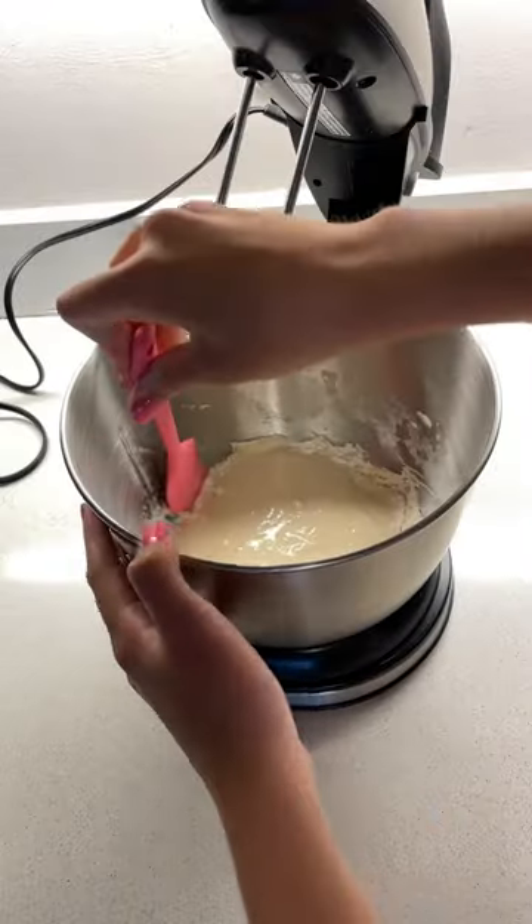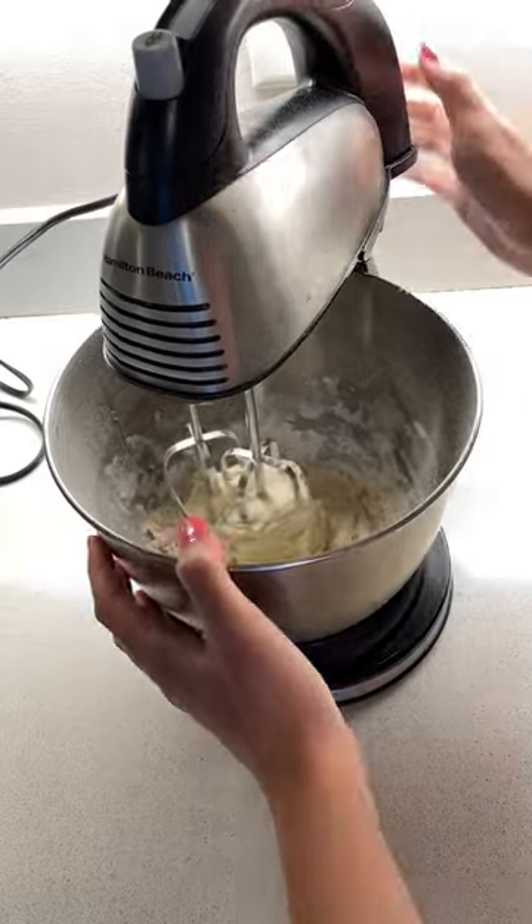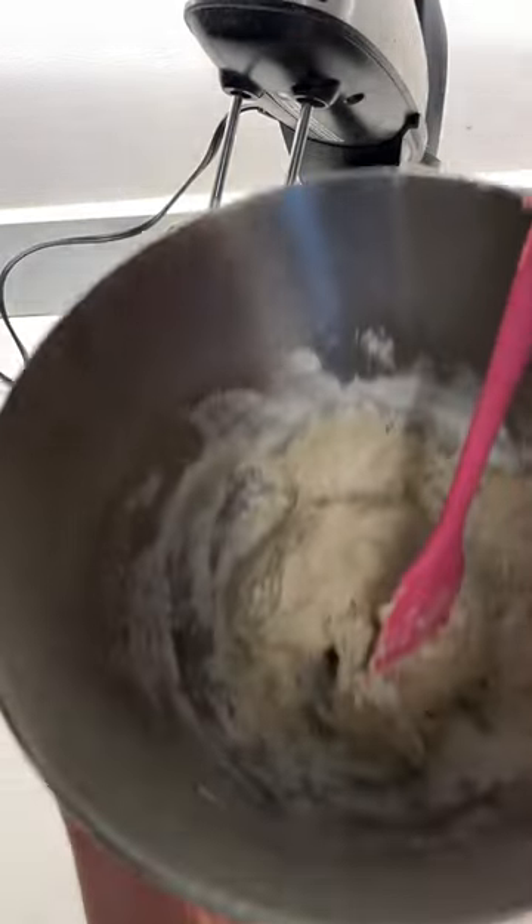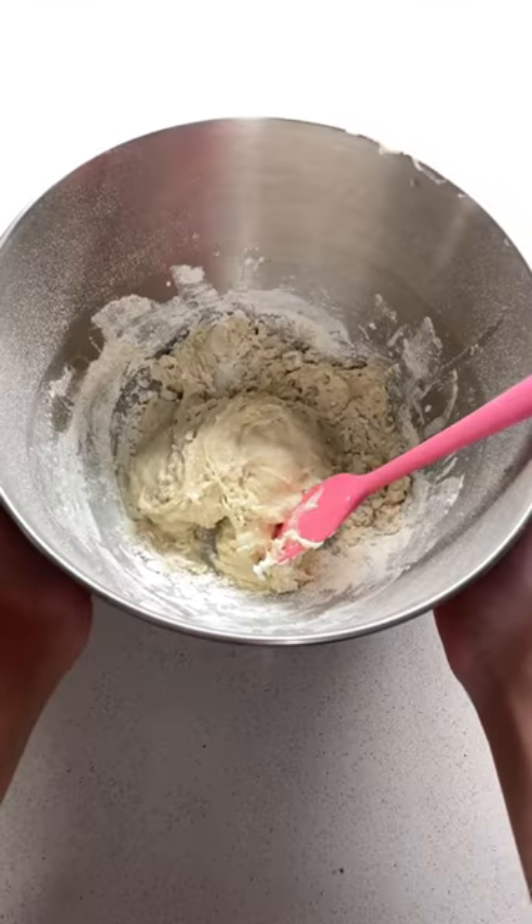Now we're just going to mix that up until it turns into a dough. And while we're shaping the treats, I'll explain why they're calming horse treats — that would be due to the CBD oil in them, made especially for horses.